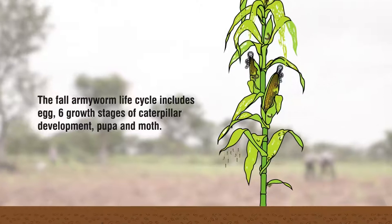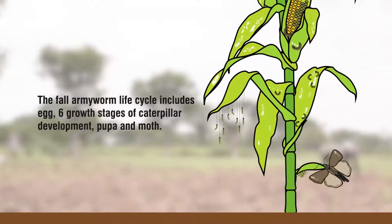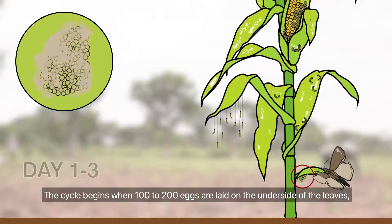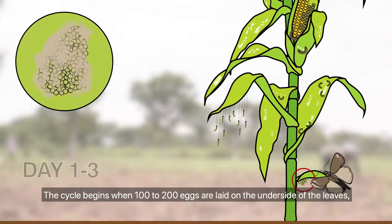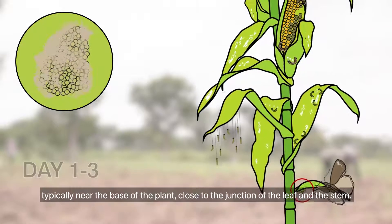The full armyworm life cycle includes egg, six growth stages of caterpillar development, pupa and moth. The cycle begins when 100 to 200 eggs are laid on the underside of the leaves, typically near the base of the plant, close to the junction of the leaf and the stem.